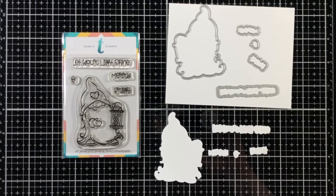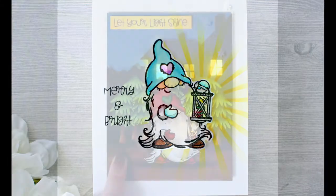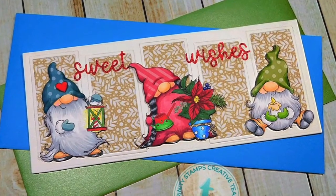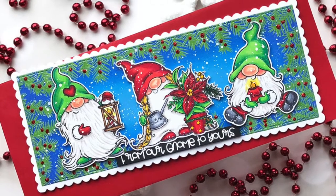Here's a look at some design team inspiration just for you. As you can see, the gnome works really good in a card project on his own. Paired with some of our other gnomes, it's even cuter.